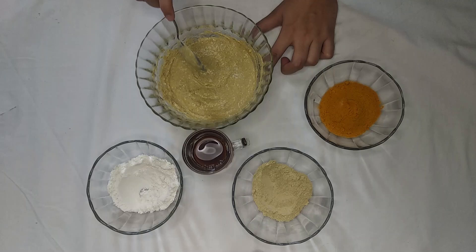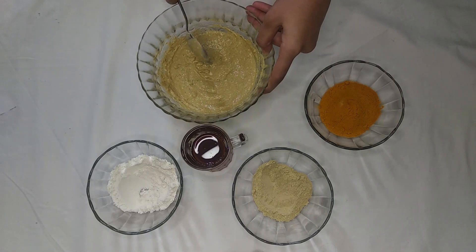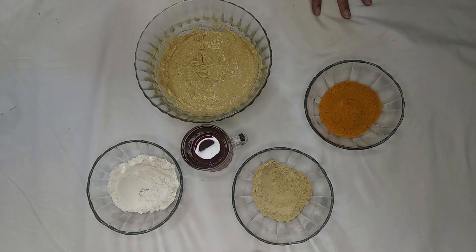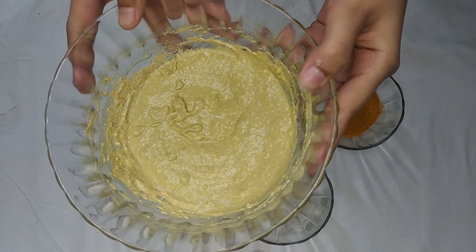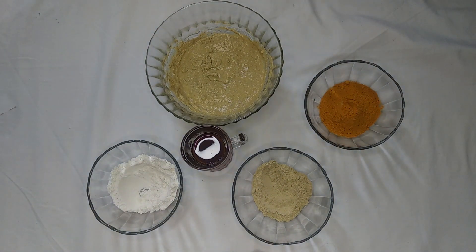This face pack can be used on the face as well as hands, feet, and neck. You can preserve this pack. Please don't forget to like, comment, share, and subscribe to my channel and click the bell icon. Bye bye!